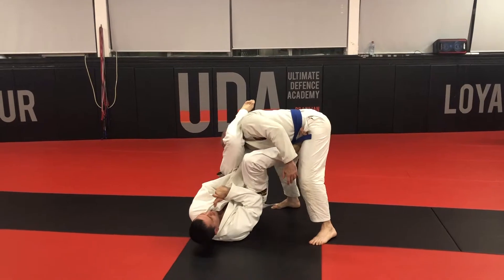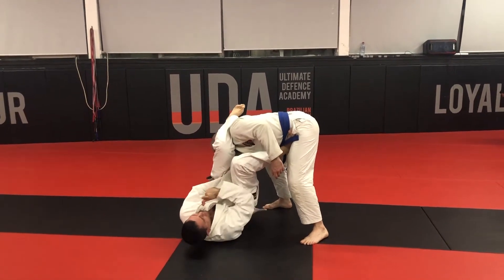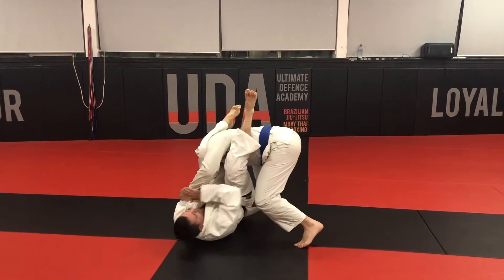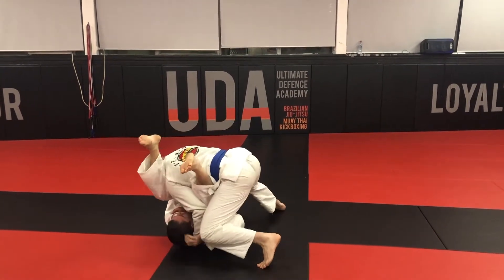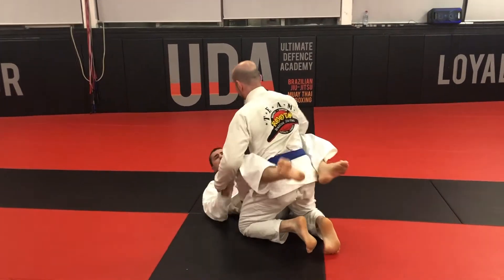Bring your head up, cut, knee — make sure that foot remains on the hip, knees together, there's your arm. Do not do this — grab one in the head, it stacks you. If you're being stacked, close the back.